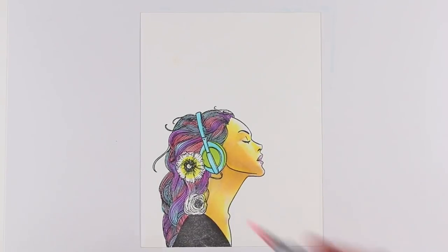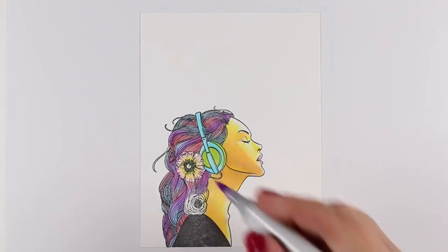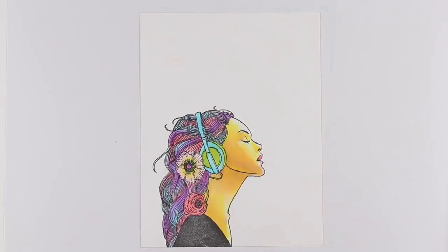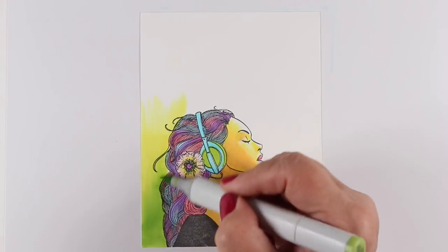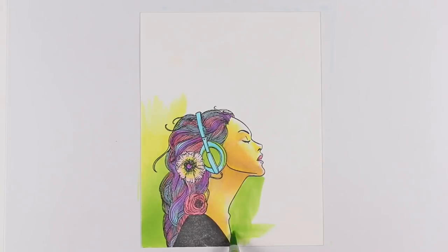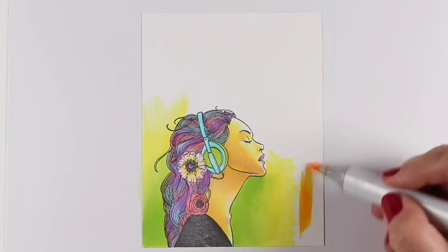Just having fun with color — look at all these colors in her hair! You can get even crazier and it's totally fine. The secret to pulling off something like this is not just to add a little bit of color but to go overboard. It was just so much fun to do, and thinking about her and the music she's listening to and how inspired she looks encouraged me to go crazy with the colors.